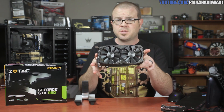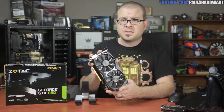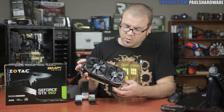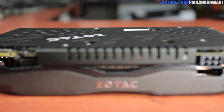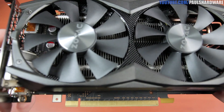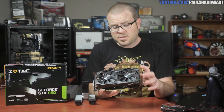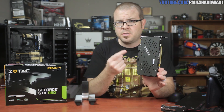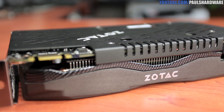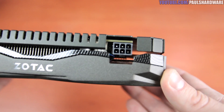It's only 8.2 inches or 208 millimeters long, and thanks to GPU Boost, the core clock out of the box is going to run up as high as 1430 megahertz. I like the design of this card — it's got a nice dark gray finish with some subtle carbon fiber-ish accents, a black PCB, and Zotac gets extra bonus points for including that wraparound back plate. Just a single six-pin power connector is all that's needed.